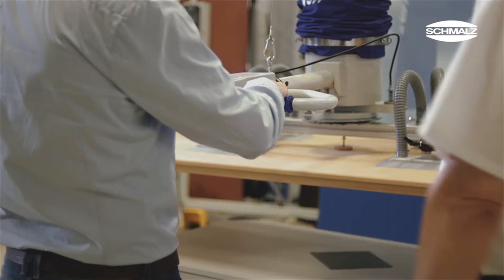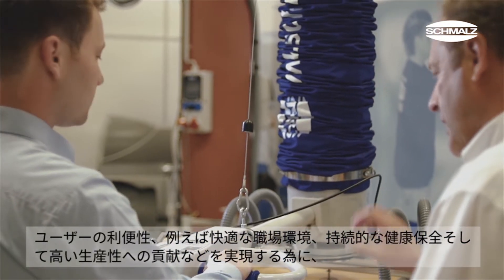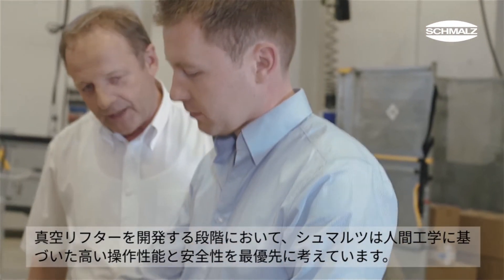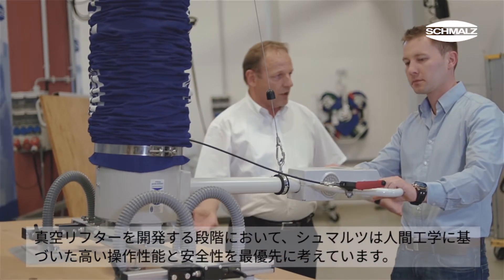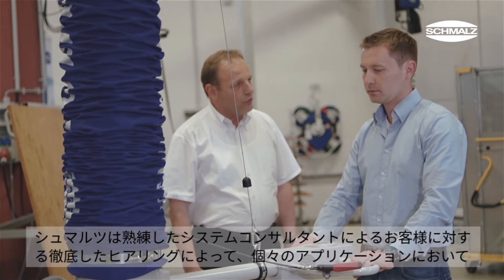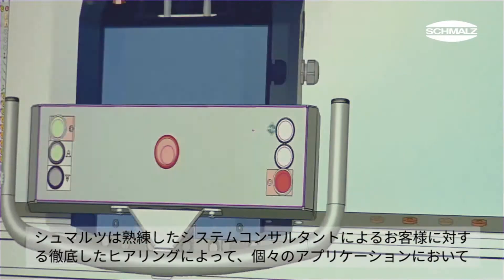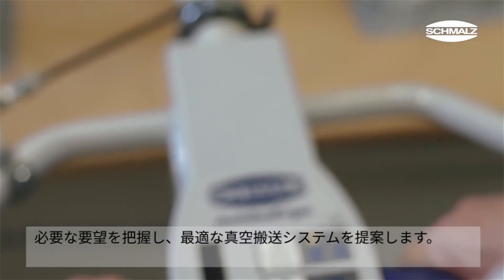At Schmaltz, ergonomics and safety have high priority when developing a tube lifter. Users benefit from lifting aids that provide a comfortable working environment and support healthy work routines. Tube lifters also contribute to higher productivity. The vacuum lifters are especially optimized for the requirements of an application, and experienced system consultants work closely together with the customer.